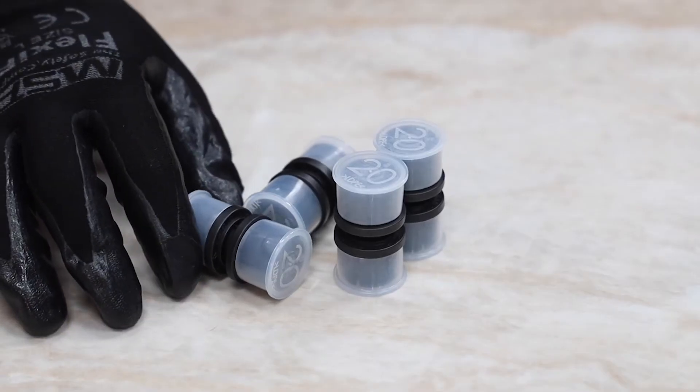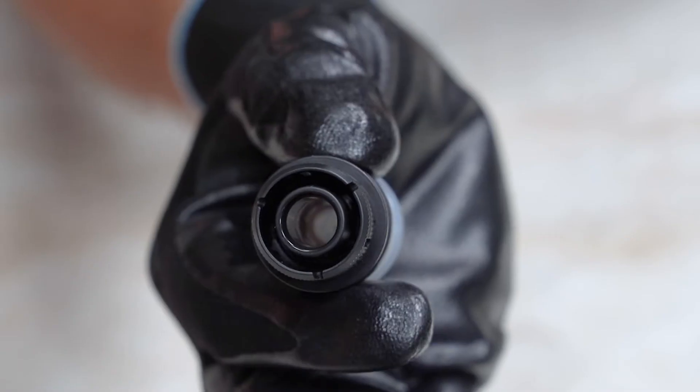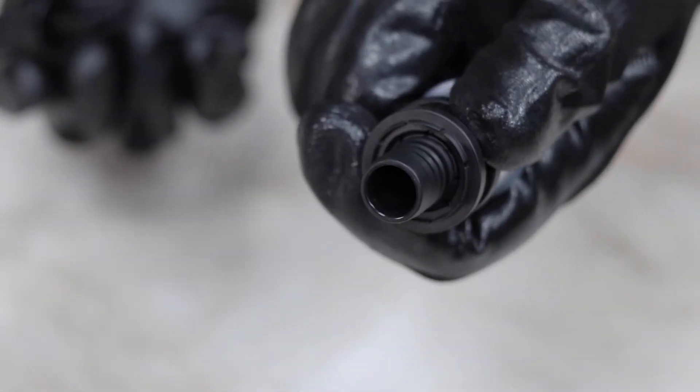The next step is to grab our Rehau edge fitting and remove the dust cap. Check for any dust or debris in the fittings. The inner ring can be removed to clear this if required.